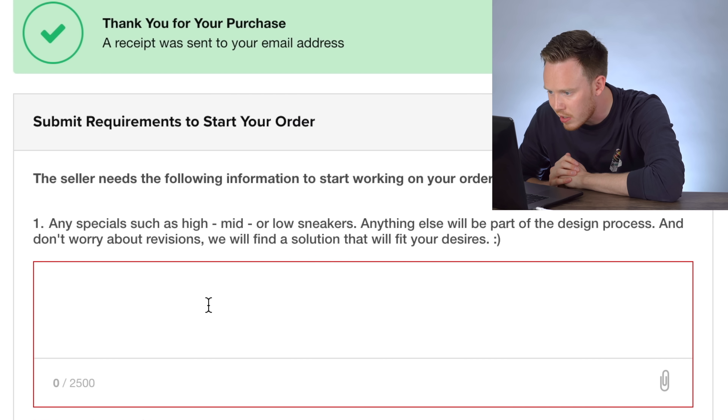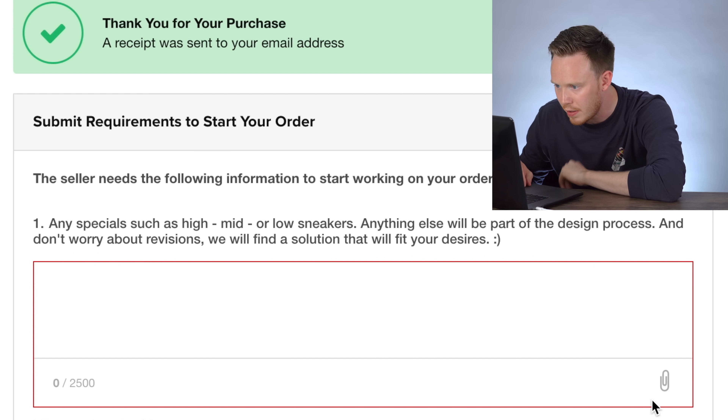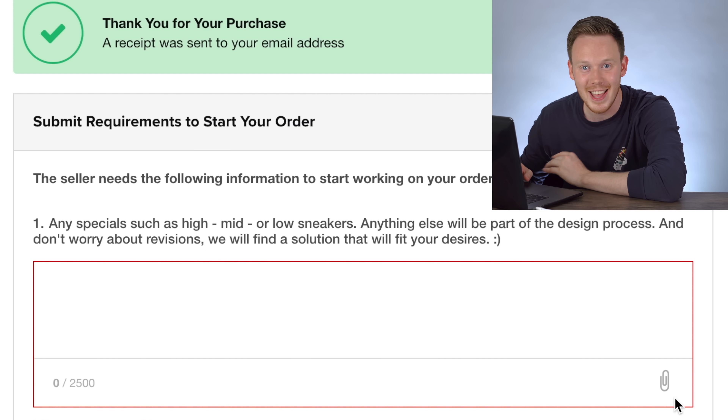The seller needs the following information: any specials such as high, mid, or low sneakers. Anything else will be part of the design process — don't worry about revisions, we'll find a solution that fits your desires. I'm just going to include a picture of my sketch to make sure he has all the information he needs.